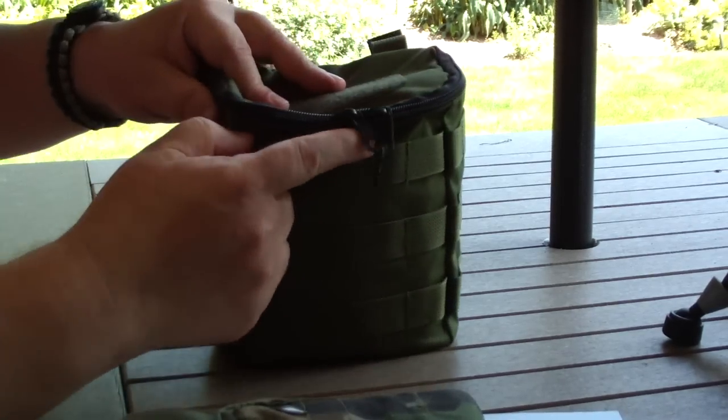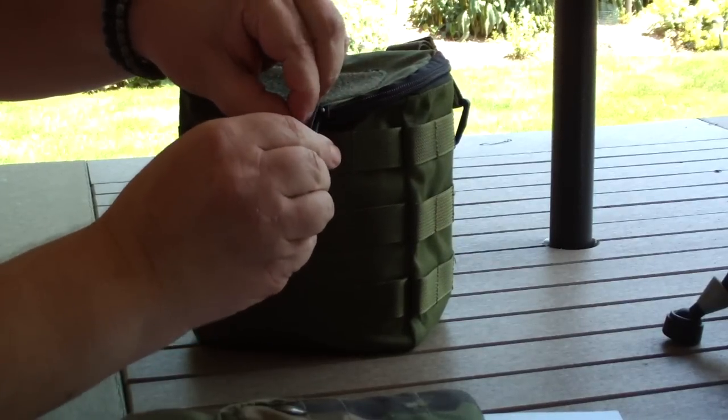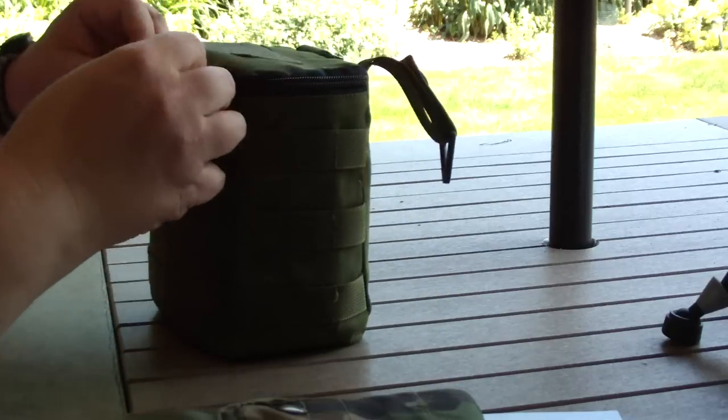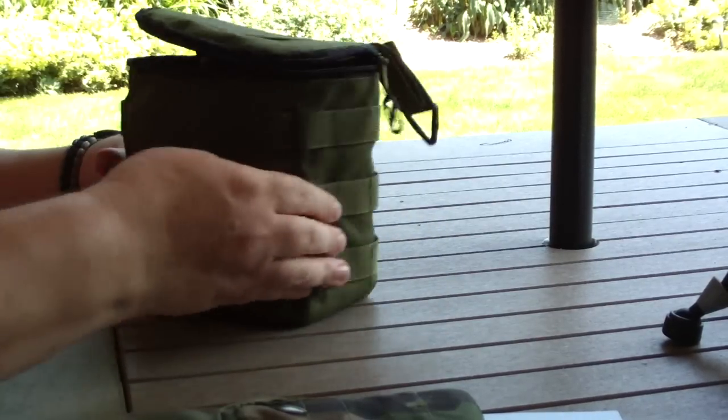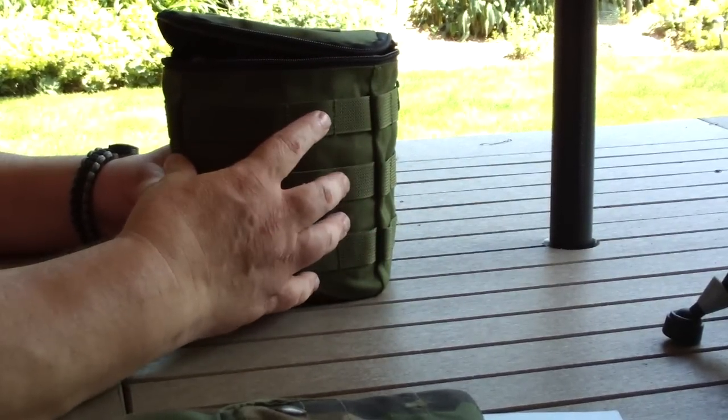It has the double zipper on the front. I just have it on with one of those little carabiner clips, so it holds it together and zips open.